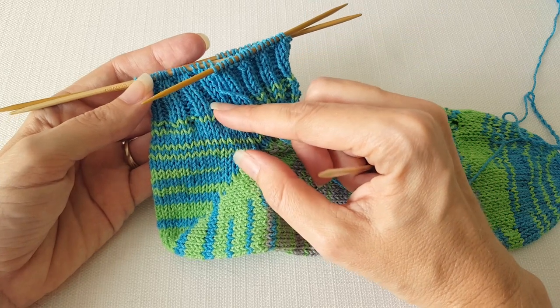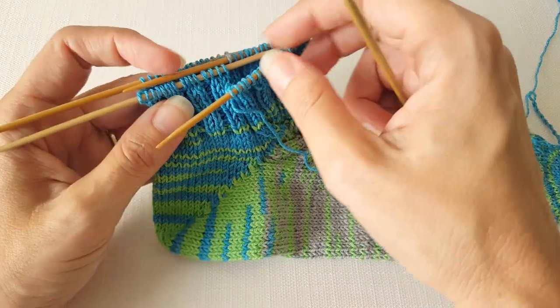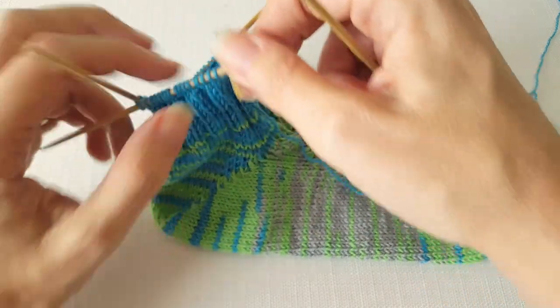My cuff is a basic 2x2 ribbing and I'm going to continue working in the stitch pattern that's already established as I bind my work off.